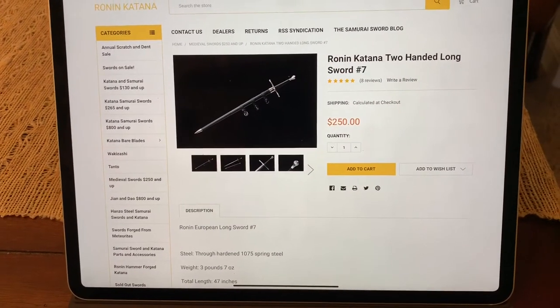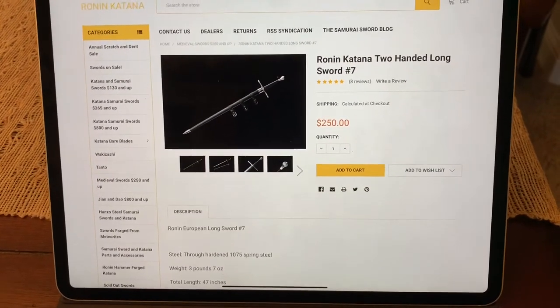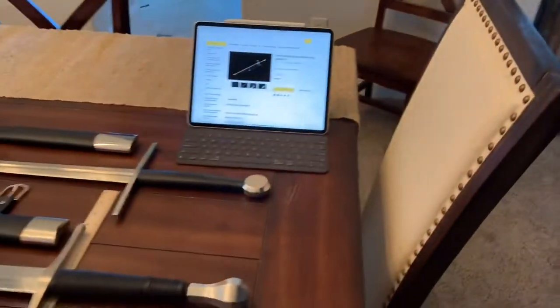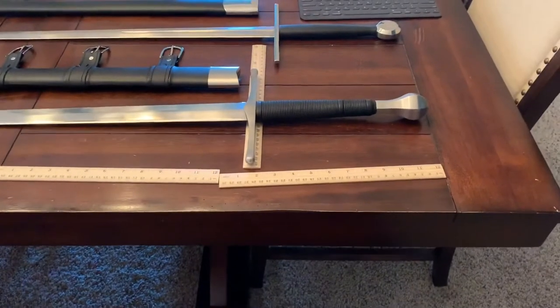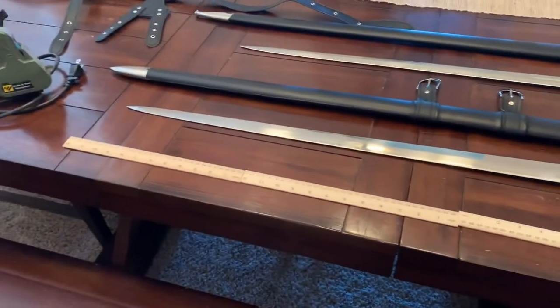In my opinion, the far, far, far superior Ronin Katana Two-Handed Longsword No. 7 is only $10 more. The Ronin Longsword No. 7 is 47 inches or 120 centimeters overall.